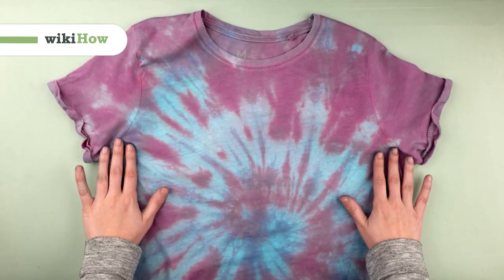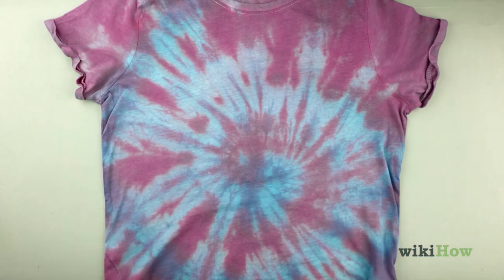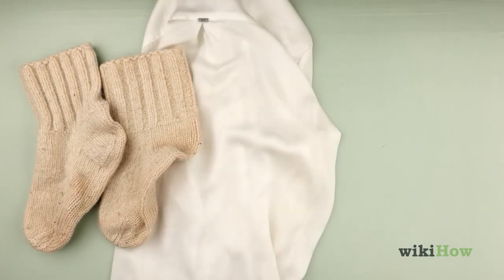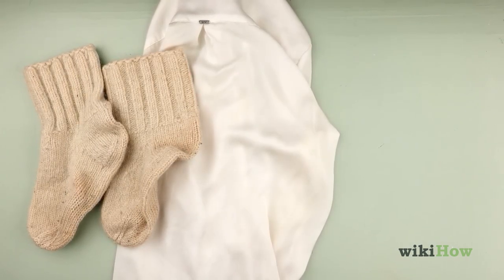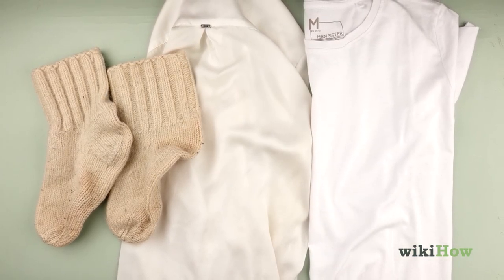Tie-dyeing with food coloring is an easy, safe alternative to using regular fabric dyes. For the best results, start with an item made out of white fabric that takes acid-based dyes easily, such as wool, silk, or nylon.